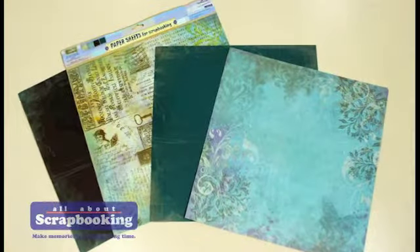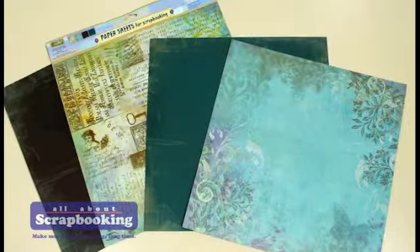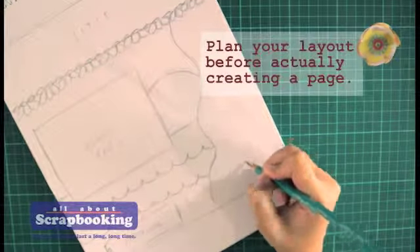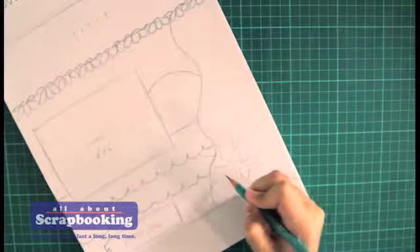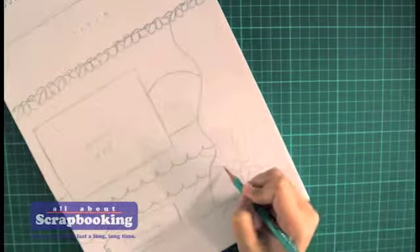Hallmark Papers for Scrapbooking has a beautiful set of nostalgia-themed papers perfect for this vintage photo. It's helpful to plan your layout before actually creating the scrapbook page. This sketch will serve as the blueprint of your keepsake. Let's highlight the photo even more by concentrating most of the decorations on its surrounding area.